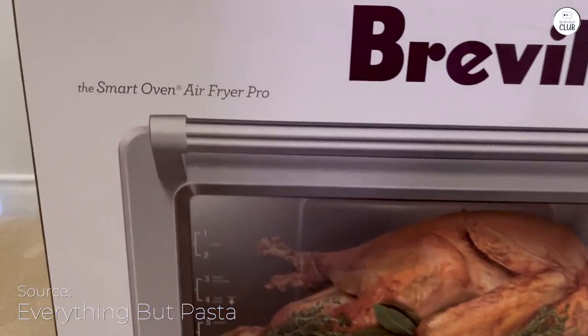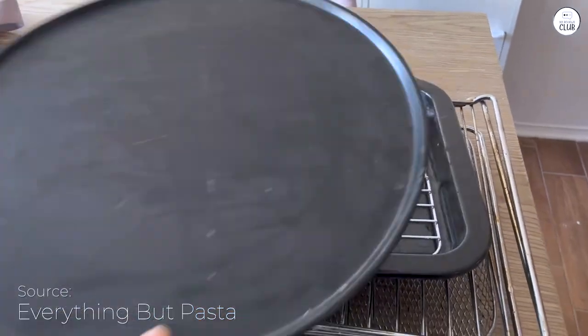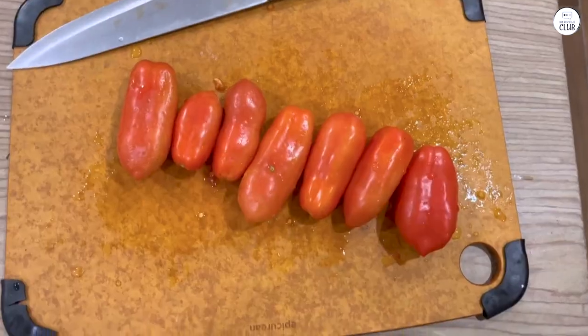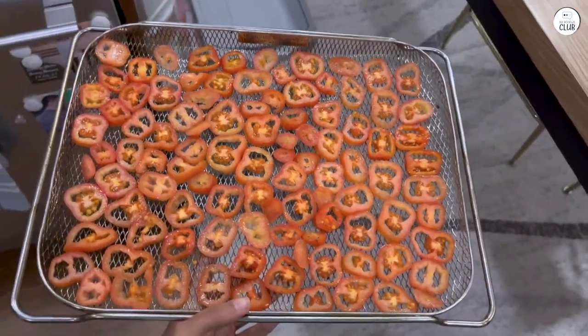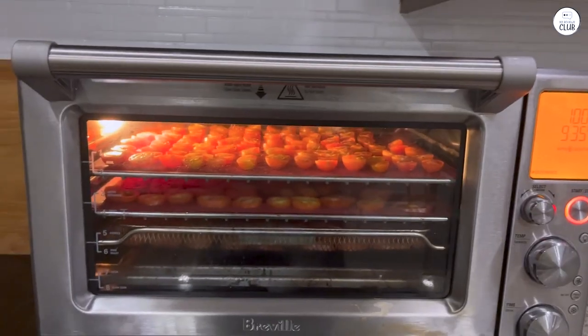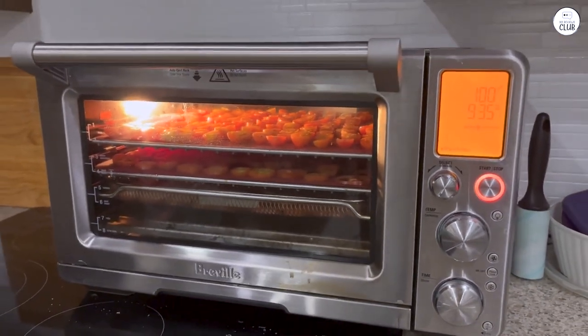I've been using the Breville Smart Oven for a while now, and it has quickly become a main part of my kitchen. What caught my attention was how many different things this appliance can do. It's more than just an air fryer — there are 13 cooking functions. You can roast, bake, slow cook, toast, and even dehydrate food. I've used it to make everything from toast in the morning to roasted veggies for dinner. Having a machine that can handle so many cooking tasks in one spot is really nice.